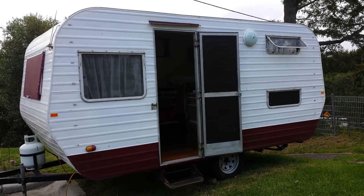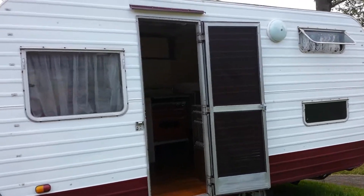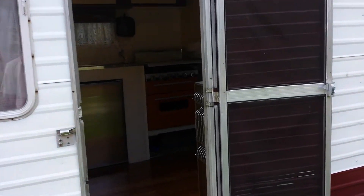This is the Millard Pacemaker. It's a great old van, sleeps six now with an annex. You could sleep more in the annex if you wanted to. There's a separate fly screen there.